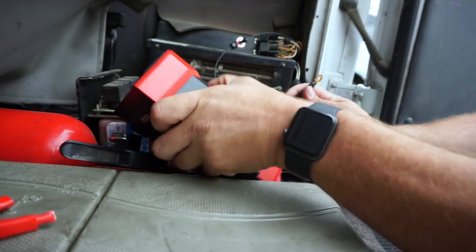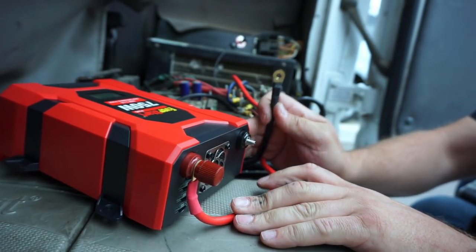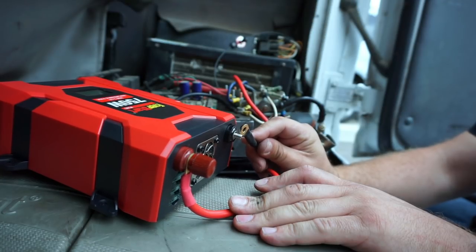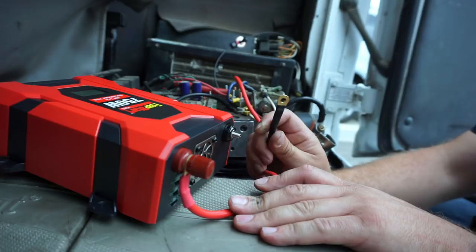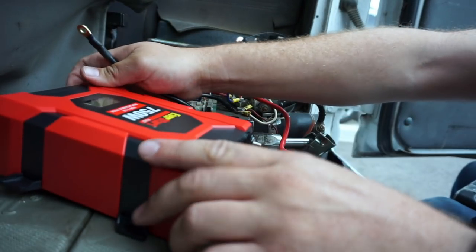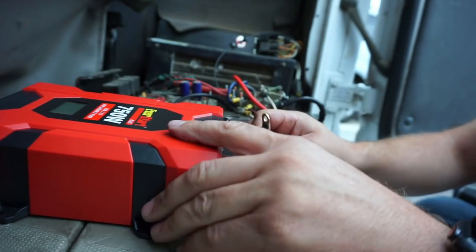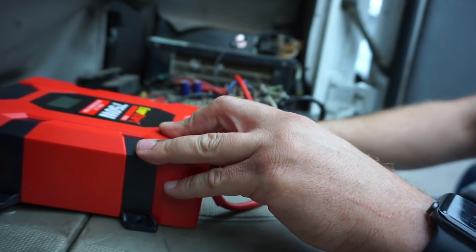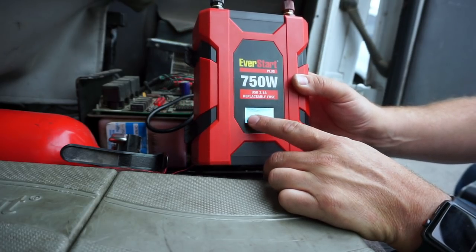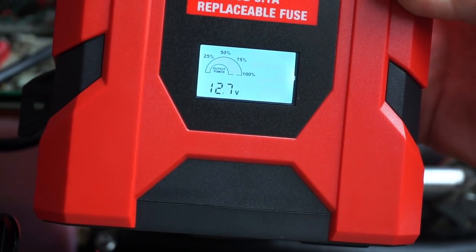We've got our ground hooked up and our power hooked up. Normally the first time you connect these things, all the capacitors inside will charge up and you're going to get an arc — let's see how big that is. No arc at all. Oh, the power switch. Okay, sweet. So this thing — I don't know how solid state this is, but that's actually kind of cool. You don't get the giant arc that you normally used to get on these things when you first power them up. 12.7 volts, and then we have our power outlet here — I guess that shows what power you're using or something.